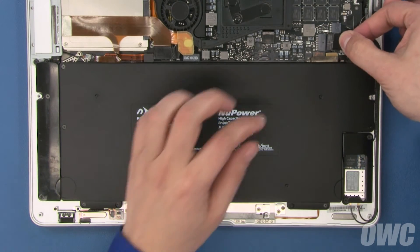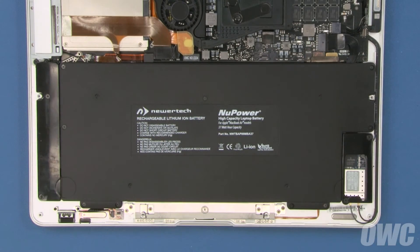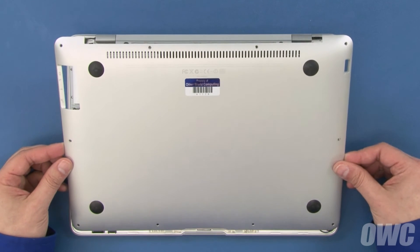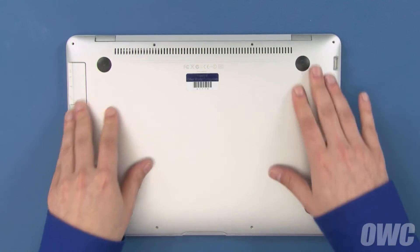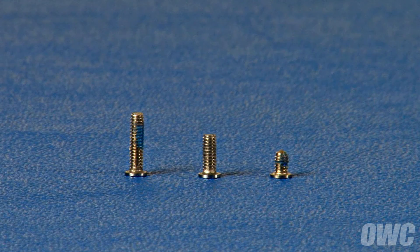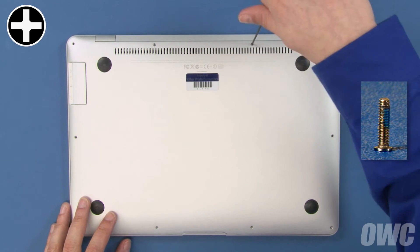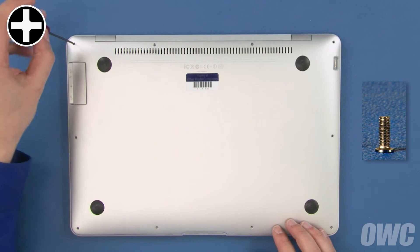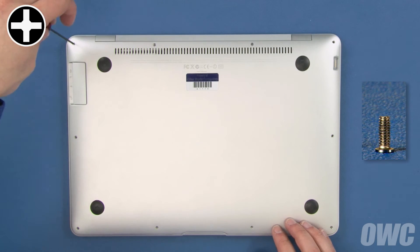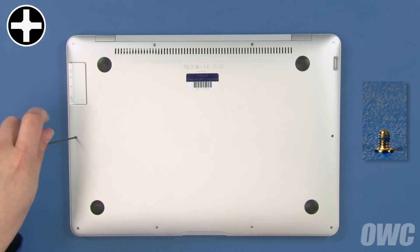You can now slide the battery connector back into its socket and we're ready to close up. Slide the front edge of the bottom cover into the frame so that it latches into place. There are three different length screws for the bottom cover. First, use the two longest screws in the center positions along the hinge edge. Next, use the next two longest in the corners along the hinge edge. Finally, use the remaining shorter screws to secure the remaining spots.